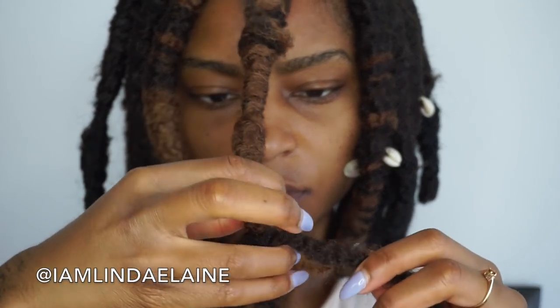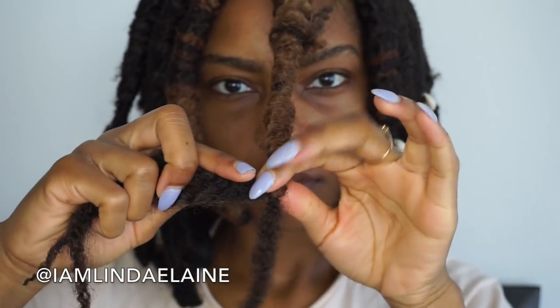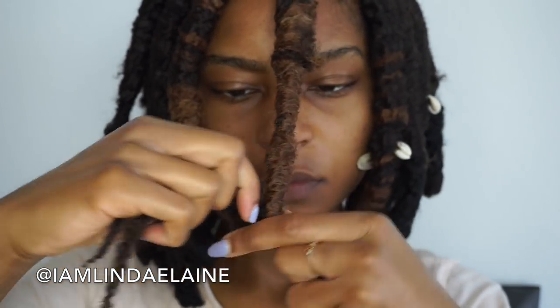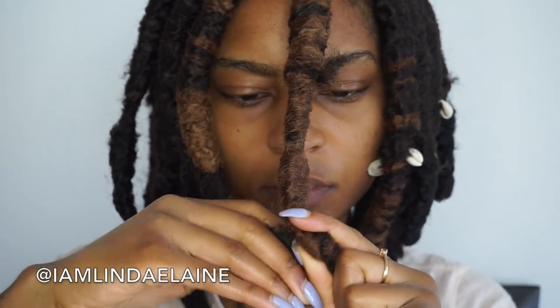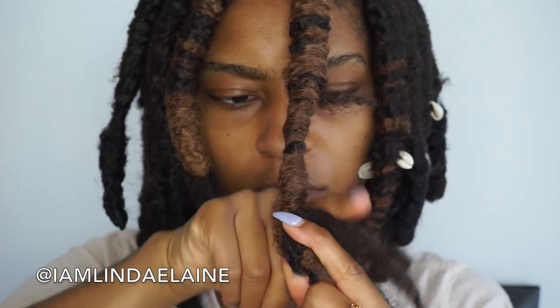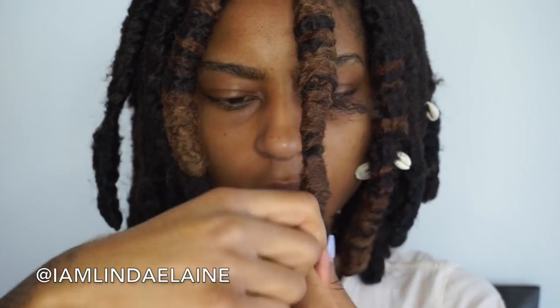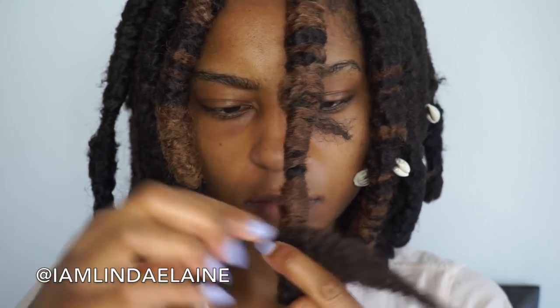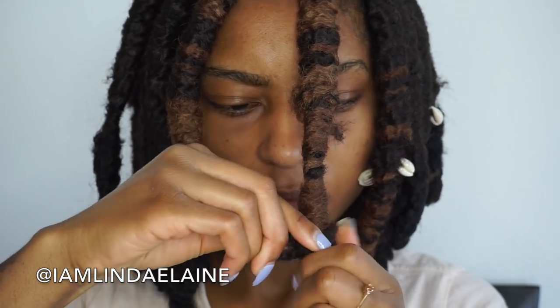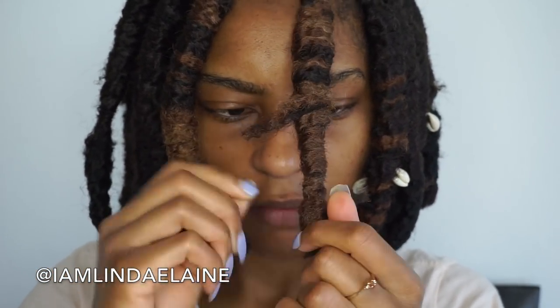When you get to the bottom of the faux loc, wrap the Marley hair around itself so it'll stay, then start wrapping that end section back up against the dread — that secures the last piece you just put on. Then just keep wrapping that all the way back up.